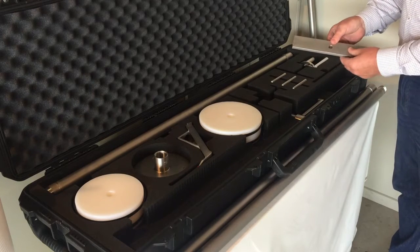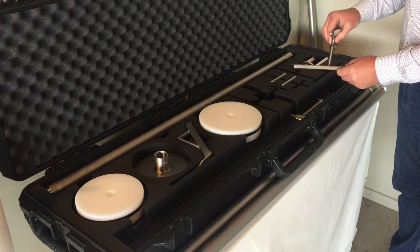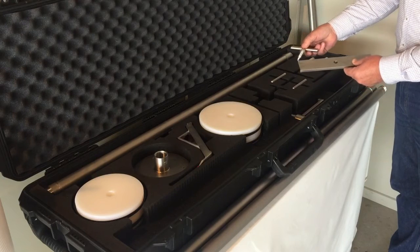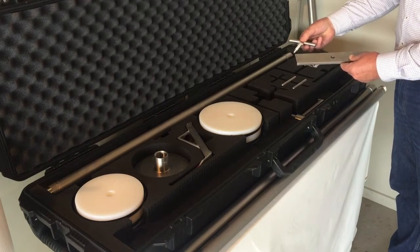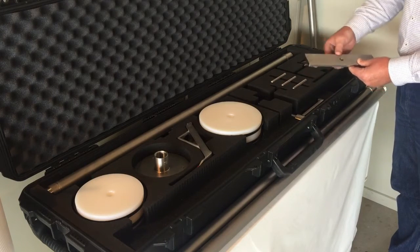The next part is the end cap removal tool. This plate is used to jack out the end caps in combination with the extractor screws. We have three different extractor screws: M10 thread, a quarter inch UNC thread, or an M6 thread. Depending on which housings you have in your plant will depend on which one of those you use in combination.